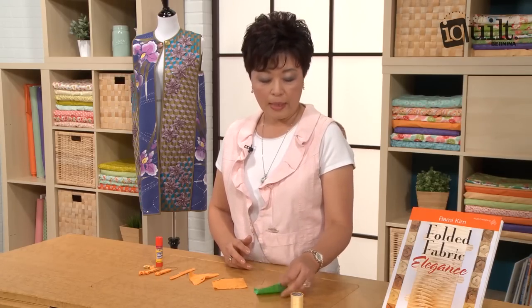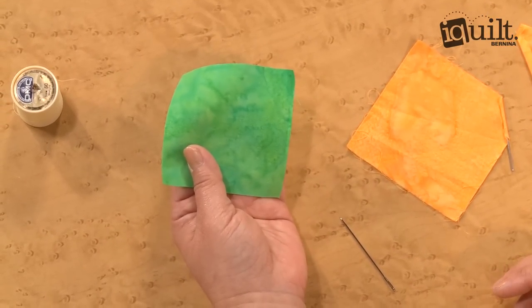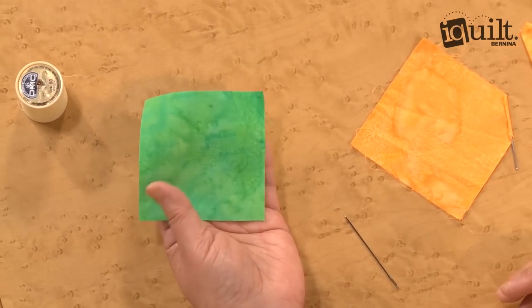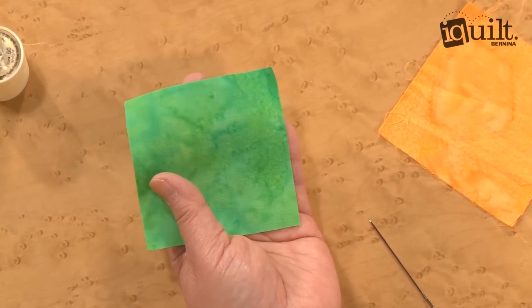To make one, you are going to cut one square. For this technique, I recommend fabric with no right or wrong side. The reason why is you're going to see both sides. You cut whatever size of squares, and depending on the size of the squares, you're going to make your lightning bug large or small.